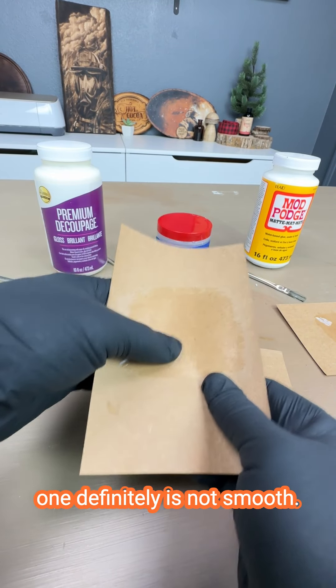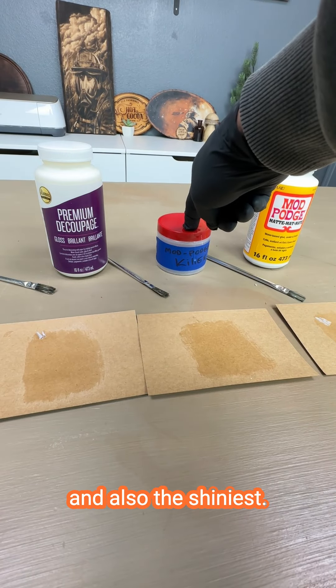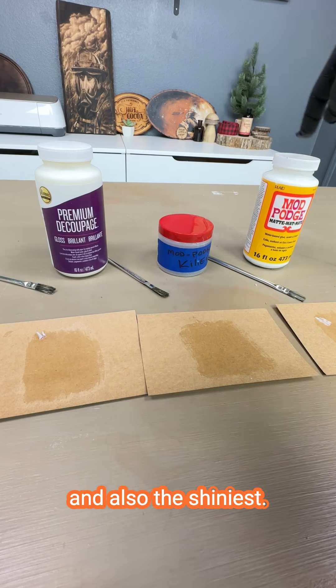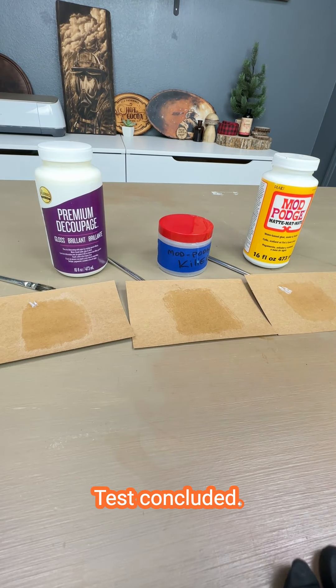And this one definitely is not smooth. That's what it looks like. This one's the clearest and also the shiniest. This one has the most brushstrokes. And there you have it — test concluded.